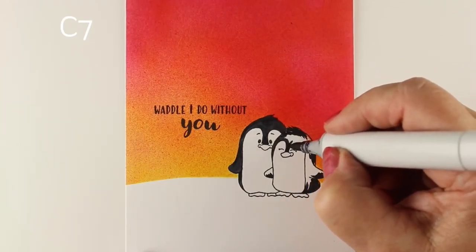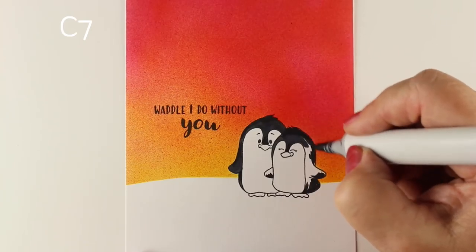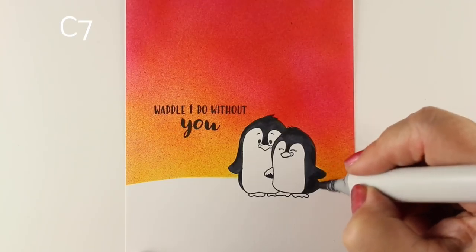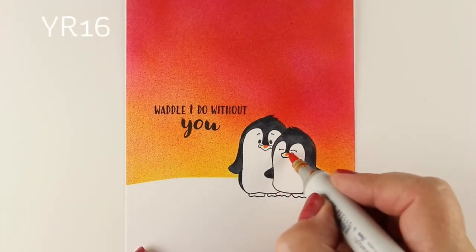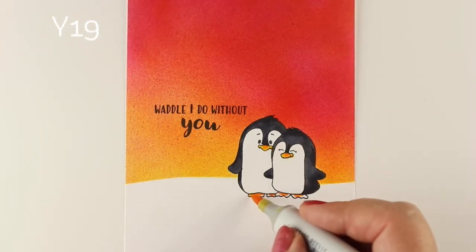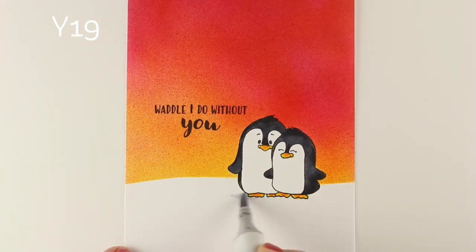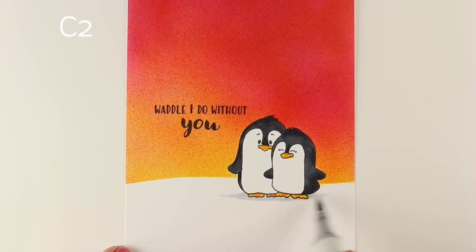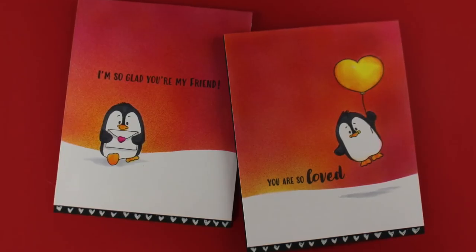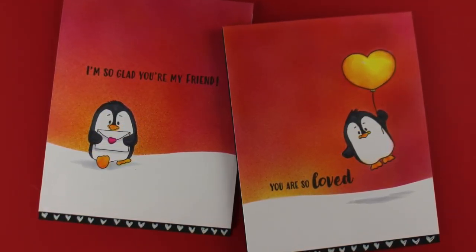If you don't have a Copic airbrush, by the way, you can do this with distress inks. There are plenty of videos on how you can do skies and gradations with distress inks too — just make yourself masks and color away. I want to give a big shout out to Gerda Steiner and all the companies that make stamp sets and think about giving us something we can use any time of year. I like to get more use out of things rather than just buying them for Valentine's and never using them again — you can use these for get well cards, birthday cards, all different kinds of fun things.